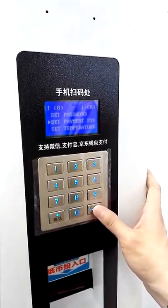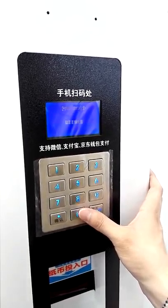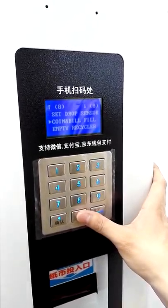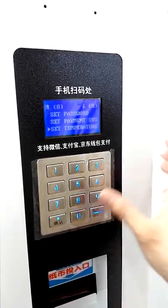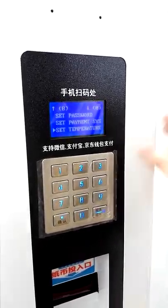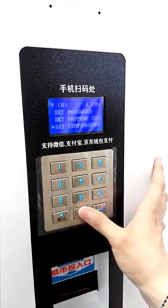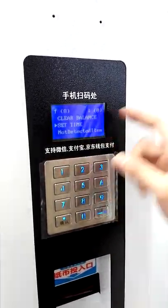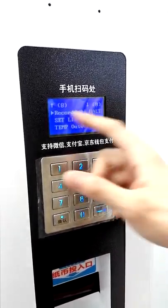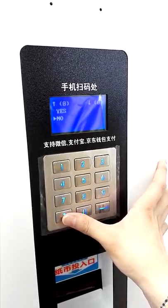Okay, here also there are some other options in this menu. Set Temperature is for machines that have a compressor, but this model does not have a compressor. Set Time sets the time of this machine. Record for Hot — for this option, you need to choose No.